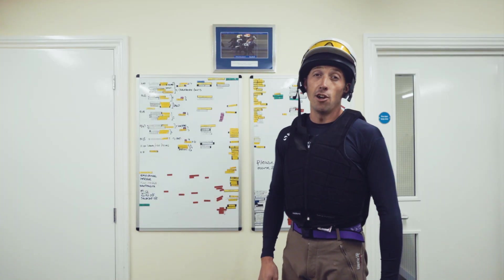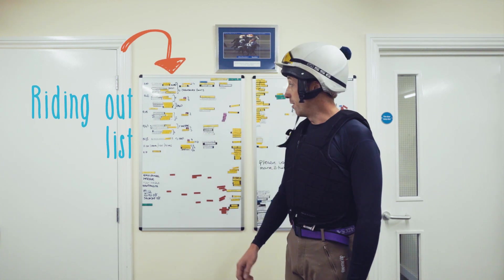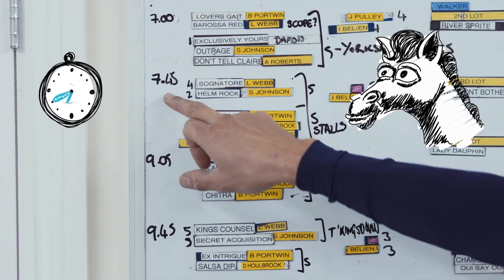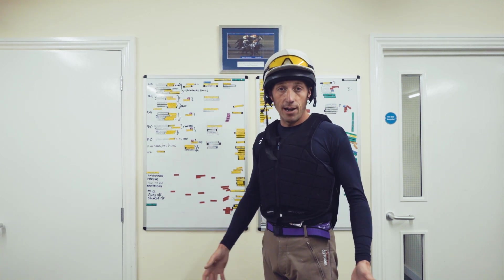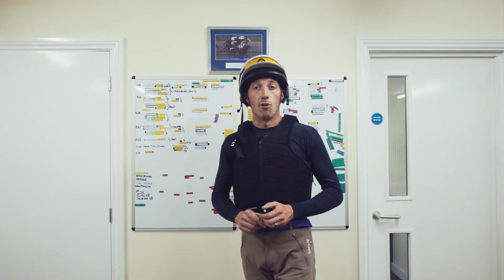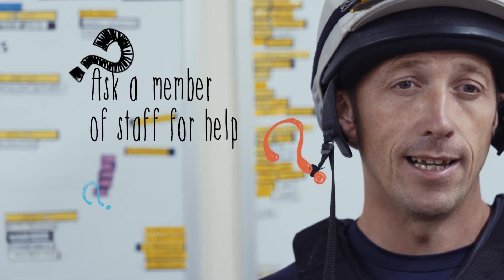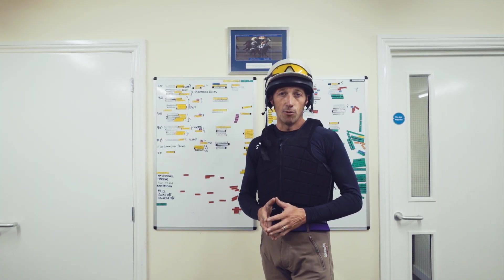When you first arrive on the yard, your first port of call is to check the riding out list. Every yard's list will look different, but it will tell you which horse you're riding and the times you need to pull those horses out. There'll also be extra information — for example, this horse here has to wear a pair of Yorkshire boots. If there's anything you're unsure about, ask the trainer, assistant trainer, or a senior member of staff. Once you know what horse you're riding, make sure you've got the correct tack and equipment for that horse.